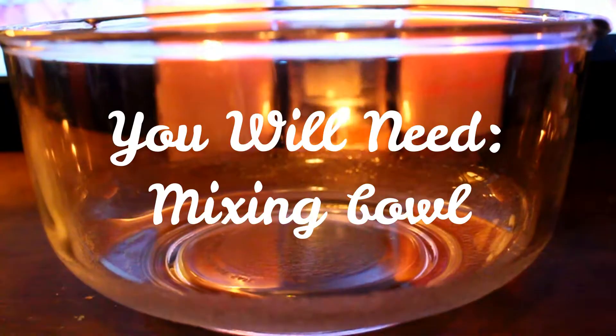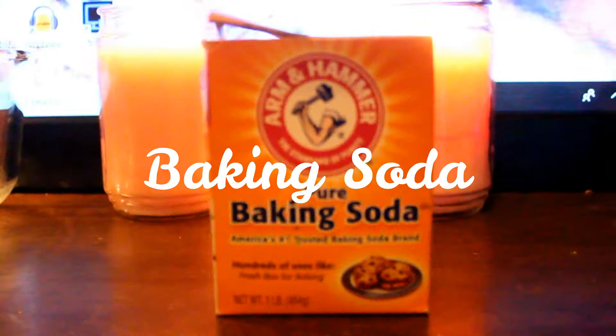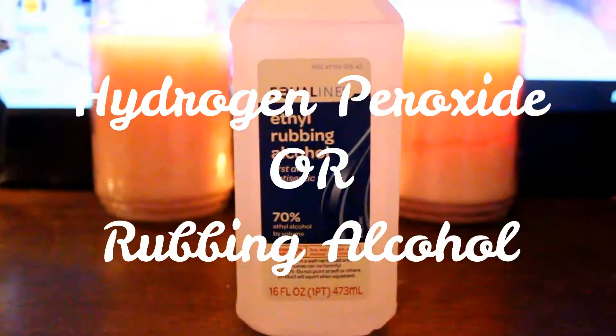Hello everyone, this is Alyssa from Alyssa's World. Welcome back to my channel for yet another DIY. This is actually part one of two toilet themed DIYs that I'm doing on this channel.